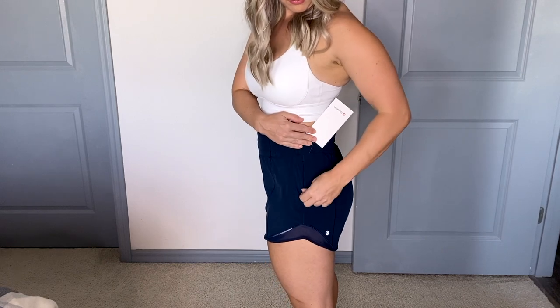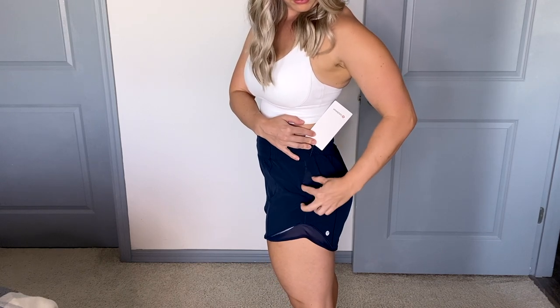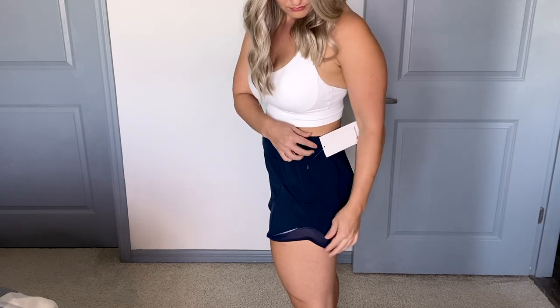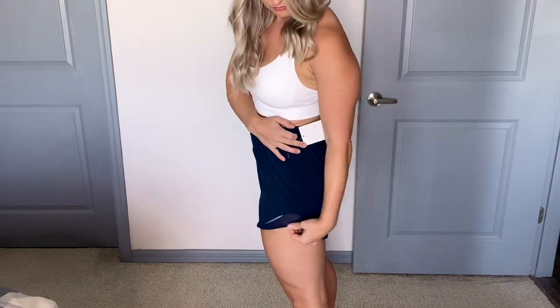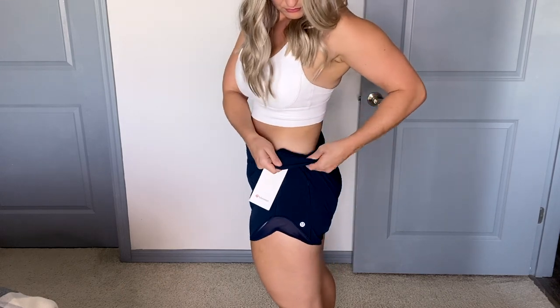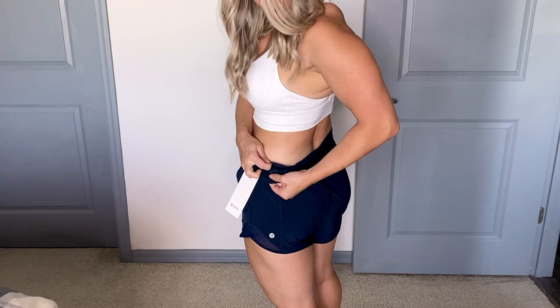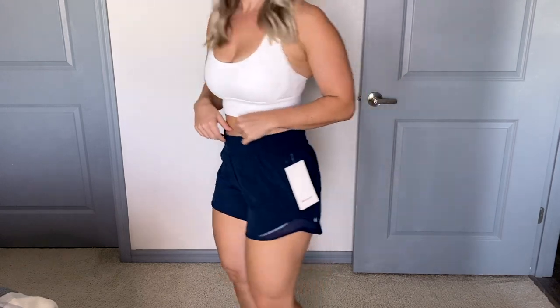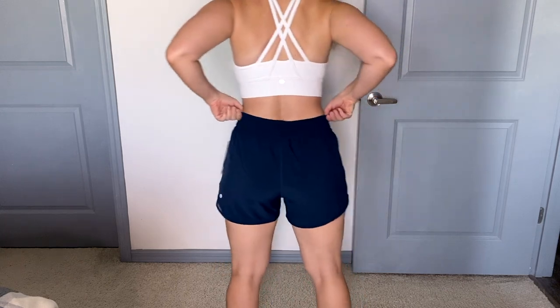Next up, in the side view there's a zipper pocket and I really like the side zip pocket because you can actually use it. They also have a secret stash pocket which I had such a hard time finding because it's really small, but it's a nice feature — you can put your key fob or some cash in there.